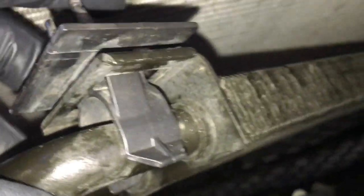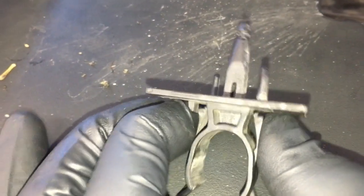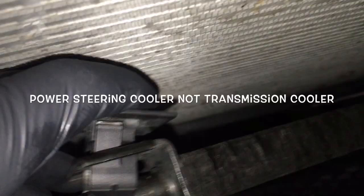Taking a closer look at the power steering cooler, I now see how it works. If you squeeze here and here underneath, the whole clip comes off. So what you need to do — all I'm going to do is transfer this over. If you're doing your job right, just take this clip, squeeze it like that, and you should be able to pop the transmission cooler off the condenser without using a pry bar at all.